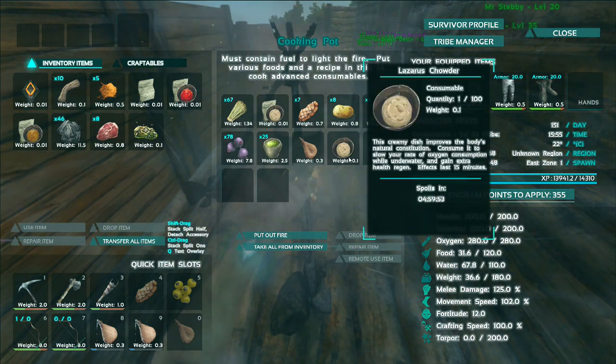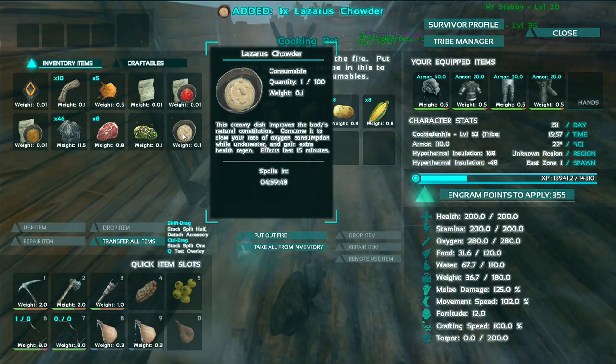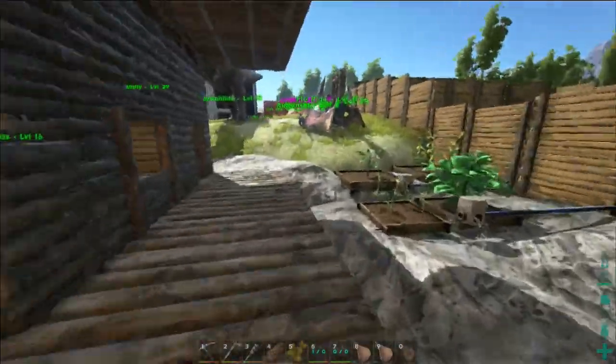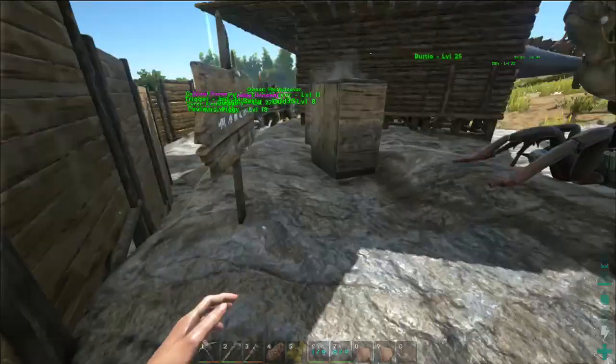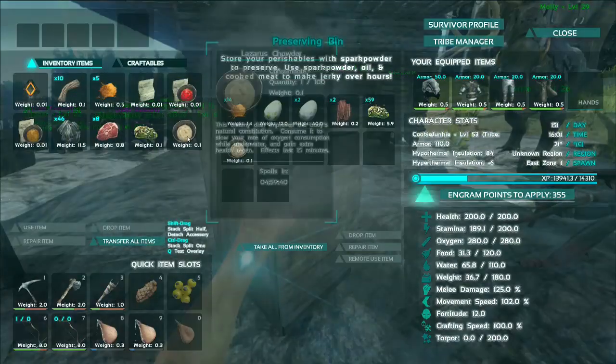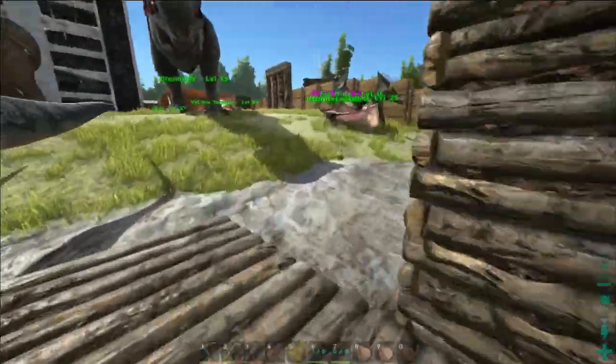Now we can see here it's just produced a Lazarus chowder, and if I take it into my inventory it does last for quite a while — it lasts for five hours. So if you just want to chuck them in preserving bins or fridges or whatever you have, then it's probably a good idea, because you're going to want to stockpile these before you go out underwater caving.